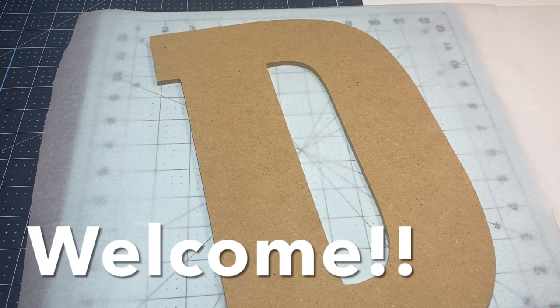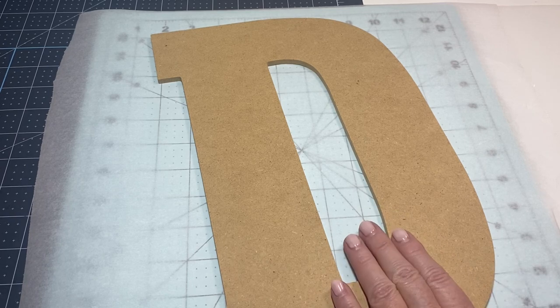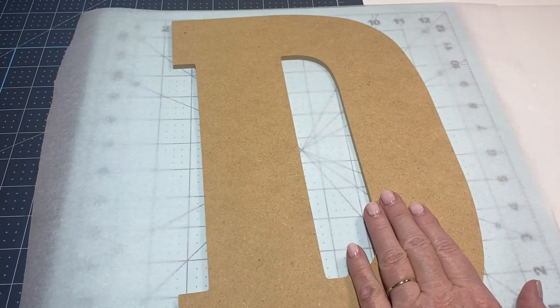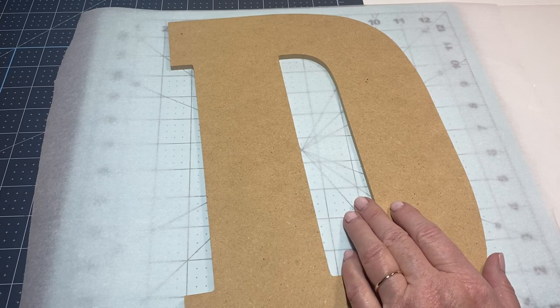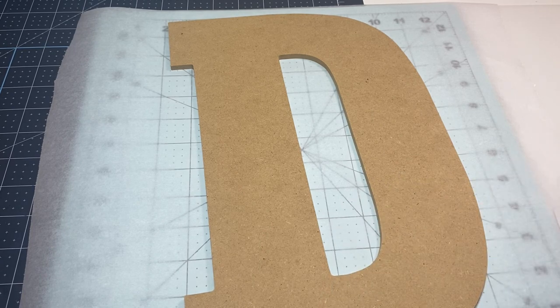Hey y'all, this is Dana, welcome to my channel. I purchased this wooden D at Hobby Lobby and I want to use it as decor in my craft room. This is also a great quick gift idea — you can buy these letters at most craft stores, even Walmart carries them, decorate them up, and they make great gifts for a mom or someone special.